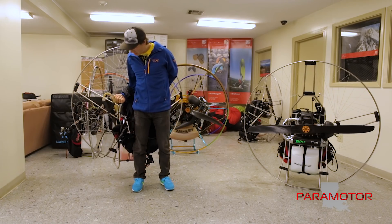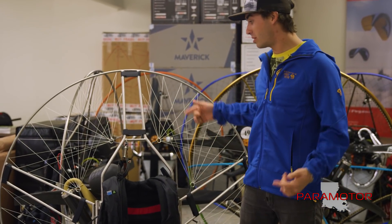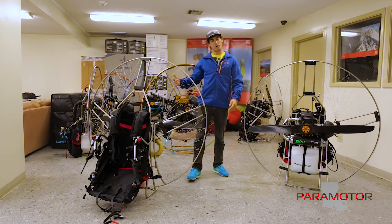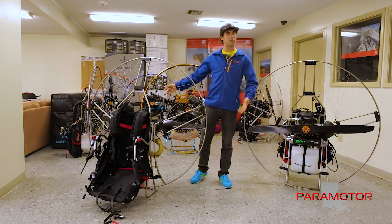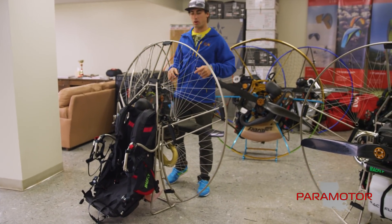This paramotor is super light and also very strong — I can do a power forward inflation with this cage. Super light, super strong Mack Fly. Now let's take it apart. How does this thing fit into my car? I said it travels well, so let's start from the top.